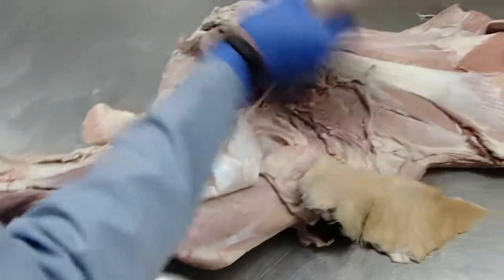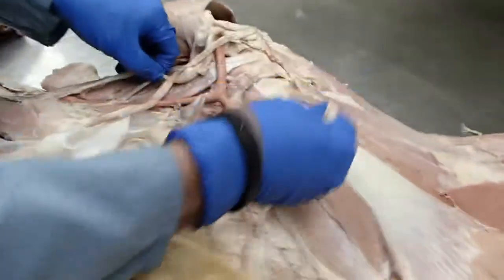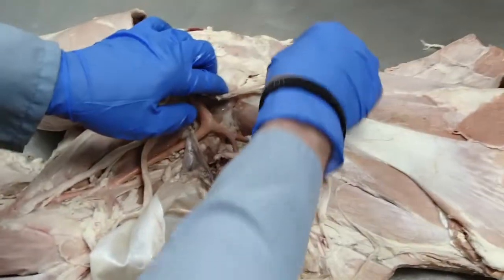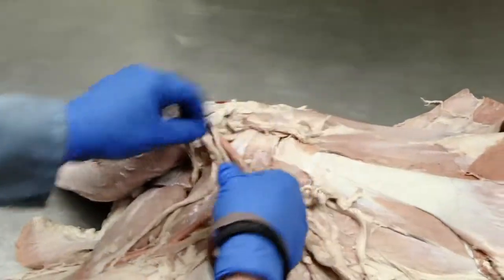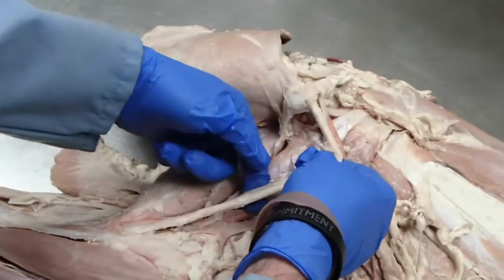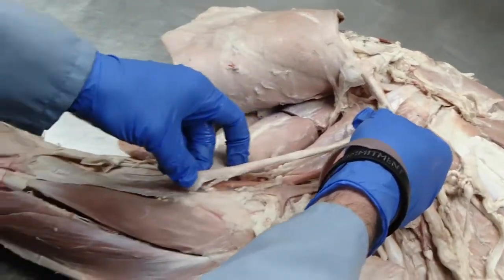The nerves are pretty much the same and course pretty much the same. We have axillary and radial. The suprascapular is up here. Median and musculocutaneous run together, with the musculocutaneous leaving here and the median coming on down.